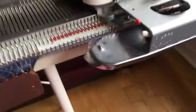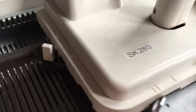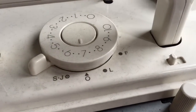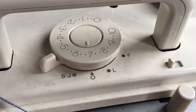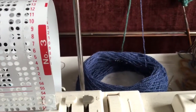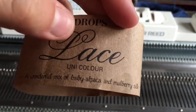The carriage is set up this way, and it's in that setting. My tension is set to five. This is using lace drops.